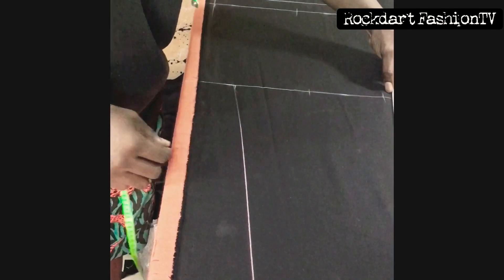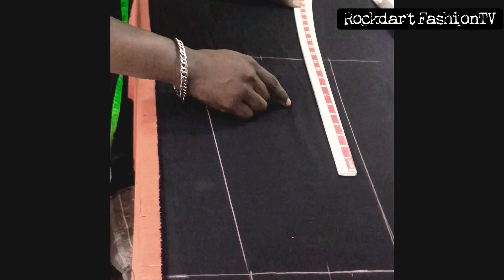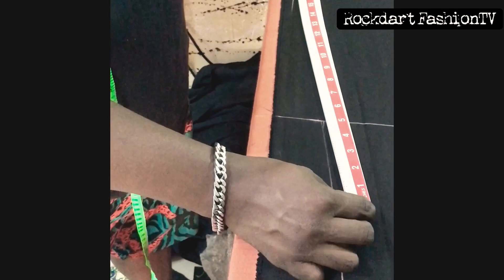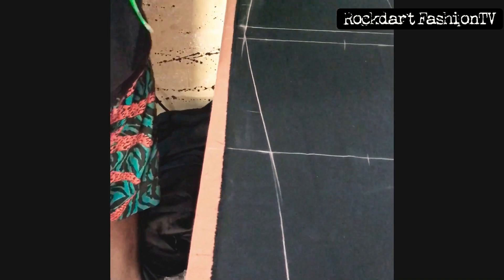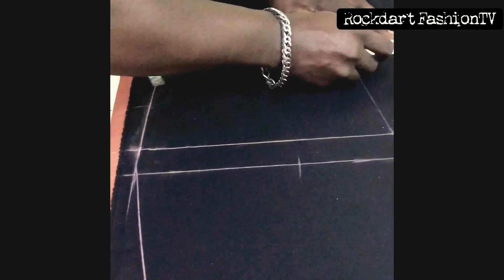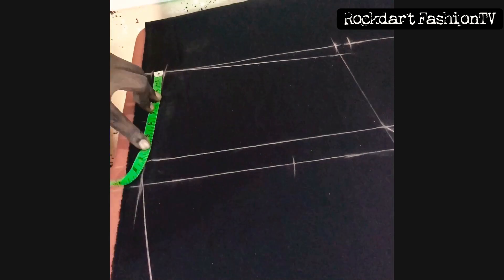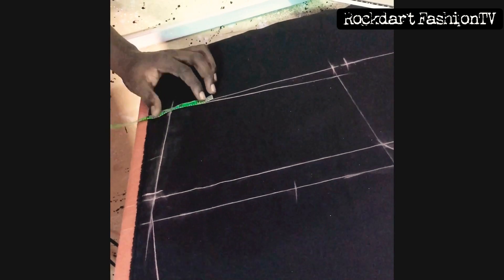Now I'm marking — you can see how neat it is with the right instrument or tool. Your work begins to look better even from the cutting stage. So on the waistline we come down by one inch and make a slant. The pocket opening I used 7.5 inches horizontally and 2.5 inches vertically.